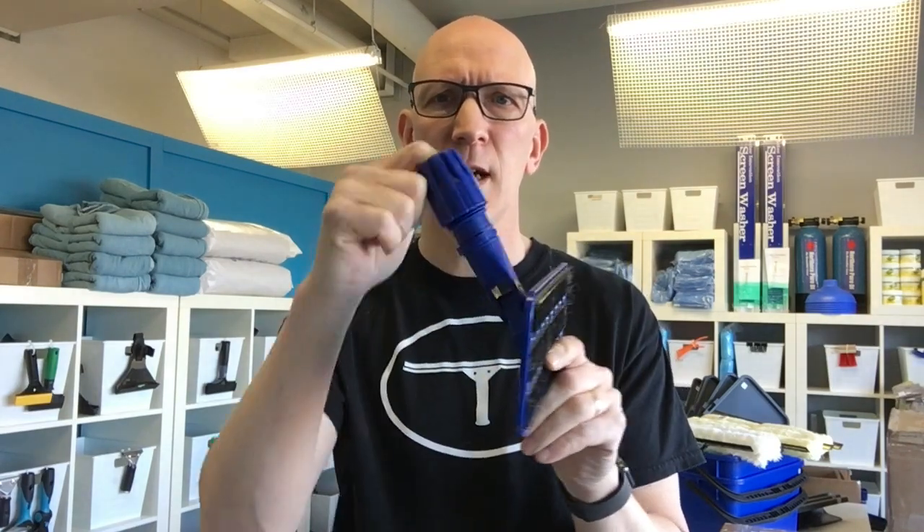Hey everyone, welcome to another video here from thewindowcleaningstore.com. Today I want to show you our pad holder. This is a swivel pad holder that swivels in four different directions — it's got side to side, up and down; it's basically a universal type joint. When you have it at the end of a pole, there's virtually no angle that you shouldn't be able to reach.